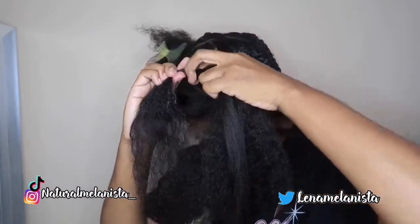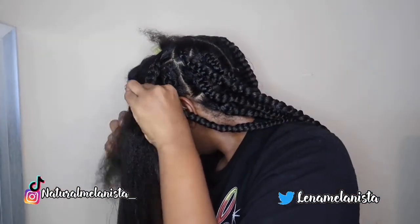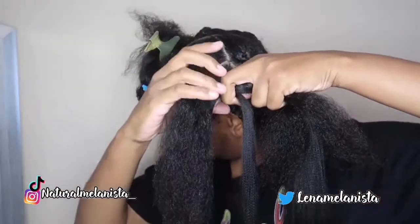This is why it's called knotless — you don't have a knot. As I'm braiding I'm gonna add some more of that product, then take some more braiding hair and feed it in. Y'all, I'm sweating — part of it is the light. Take another piece, feed it in, and just braid.